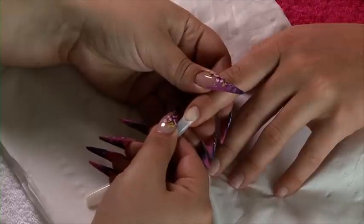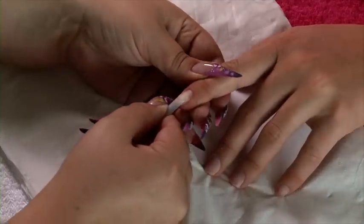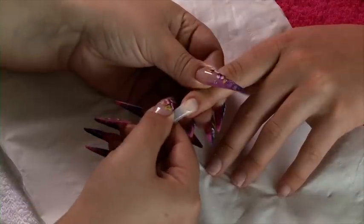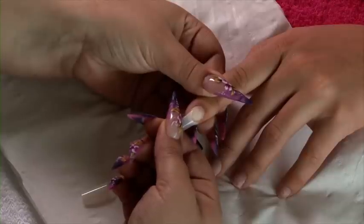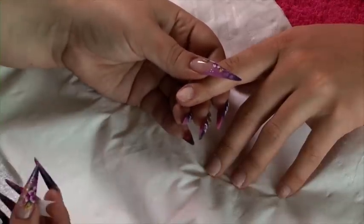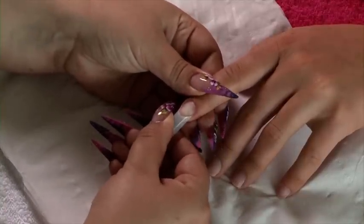So if we press that down, that does look like it fits. But if we press it side wall to side wall, we can see that it doesn't actually fit. Whereas this one, from side wall to side wall, fits the nail.